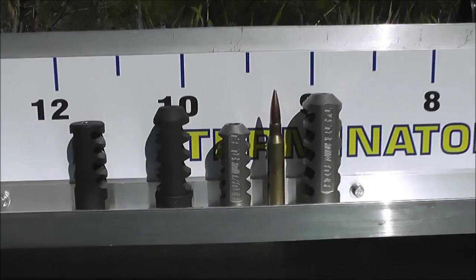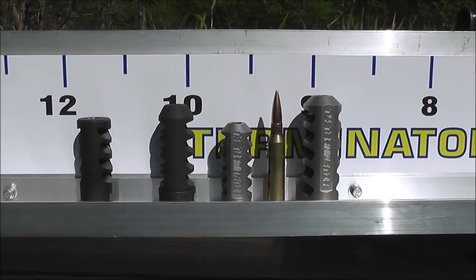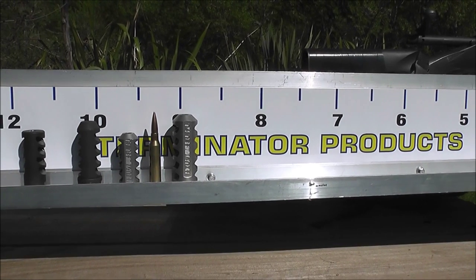So you can see that in the 338 Lapua Magnum with 300 grain bullets, the T3 Terminator Brake still reduces the most recoil. Thanks for watching.